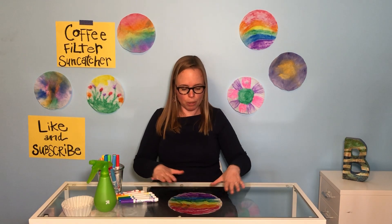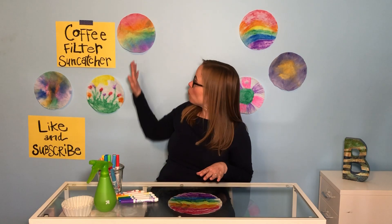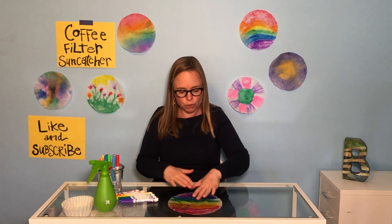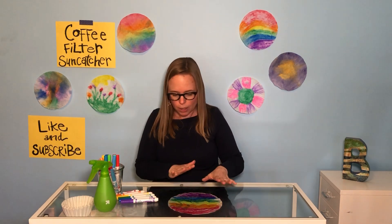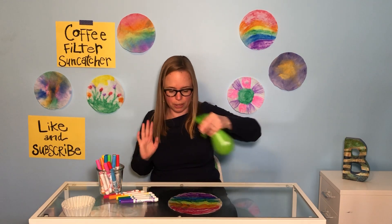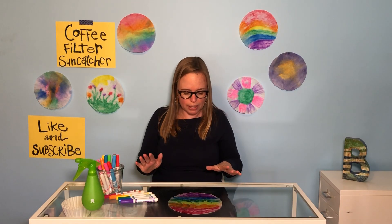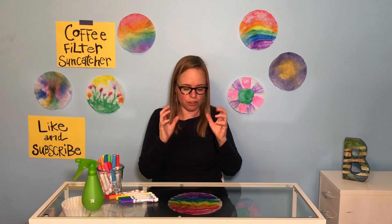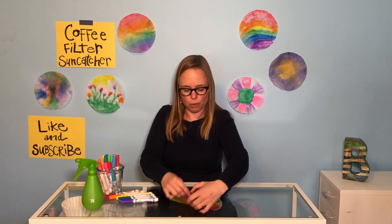I don't know if you can see, but here — like my sun catchers up here around me — the color that you just colored in is starting to spread out. How cool! I'm going to give it just a little extra effect, a couple more squirts. But really importantly, you don't want to spray it too much because then it washes out. You want to make the colors come alive in your sun catcher.